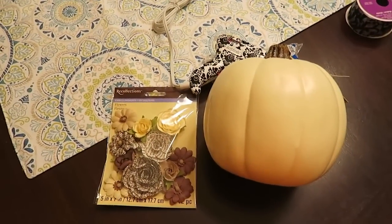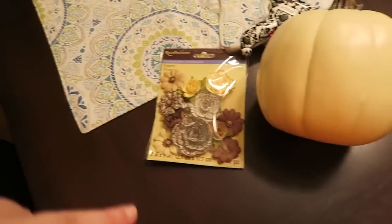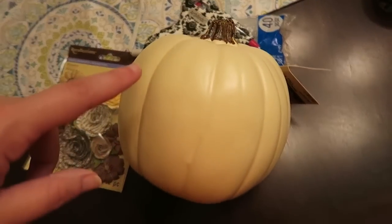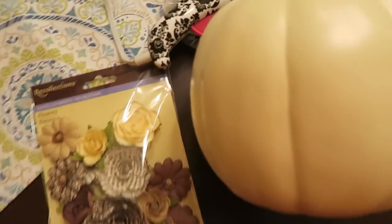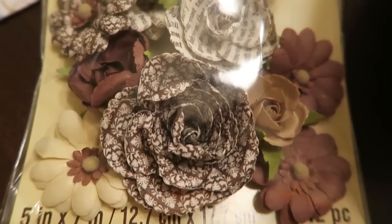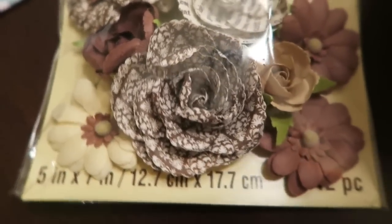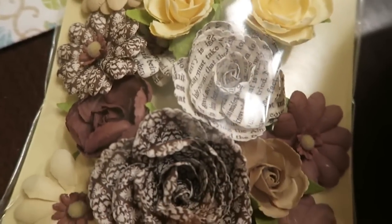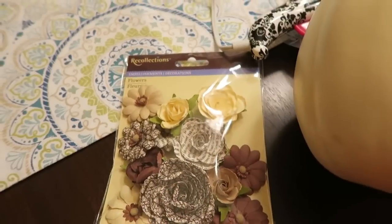This embellished pumpkin will be super easy to create. Get a craft pumpkin of your choice — for me I chose an off-white craft pumpkin, it's a small one, only about six inches. Find what you'd like to embellish it with. I found these beautiful flowers in tans, browns, and creams, perfect for fall — I just loved them, I thought they were really beautiful.